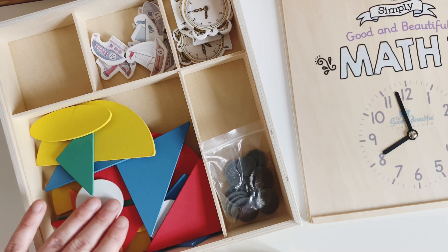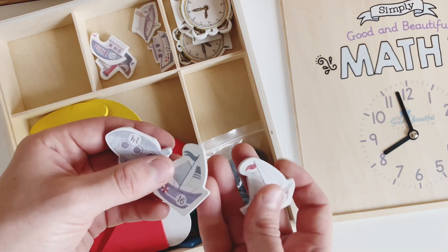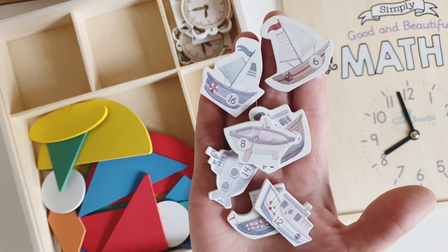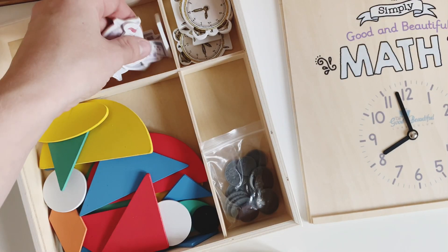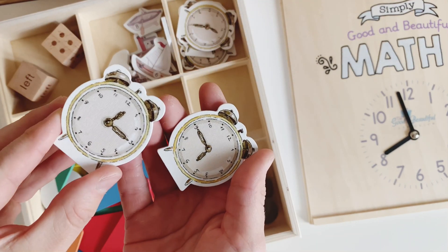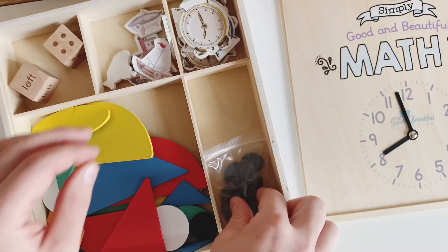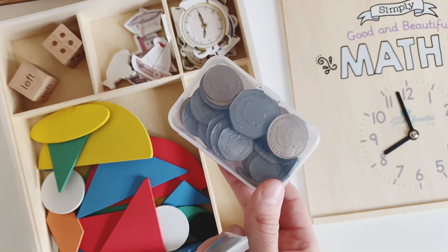You've got all your pattern block shapes as well, and then there are these cute little ships and submarines that are all numbered. They appear to be in the two times tables in even numbers, so I'm guessing they'll be used for a few lessons. Then there are lovely double-sided wooden clocks — some are yellow on one side and some are blue. I'm not sure what that's for yet, but we'll find out.